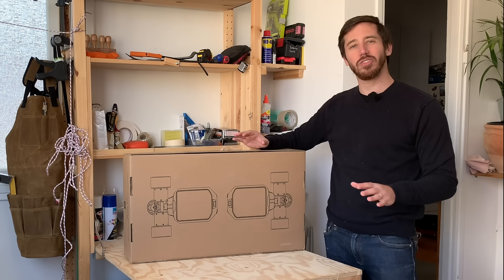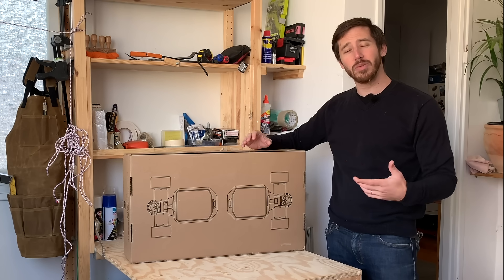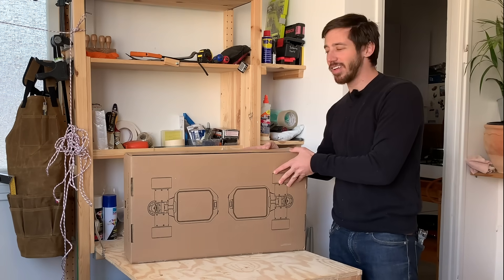Now this is different than most other kits I've used because it's a direct drive kit, and I'll show you what that means as we get this kit open. Now let's start the unboxing.